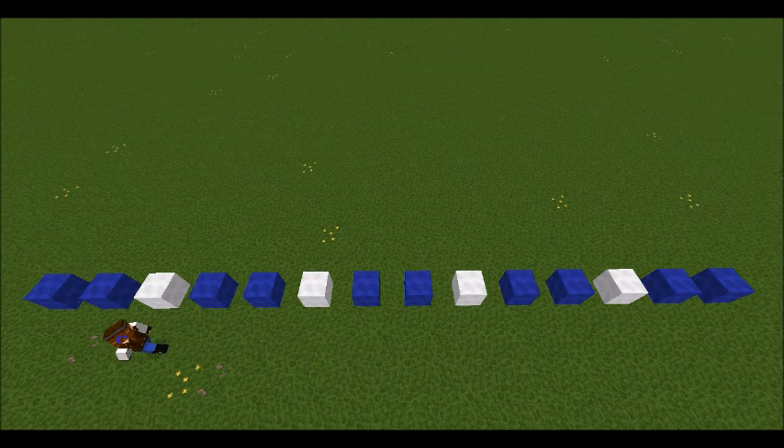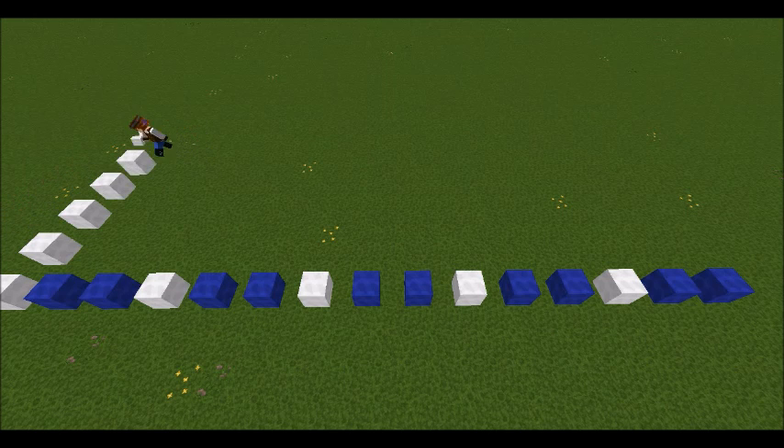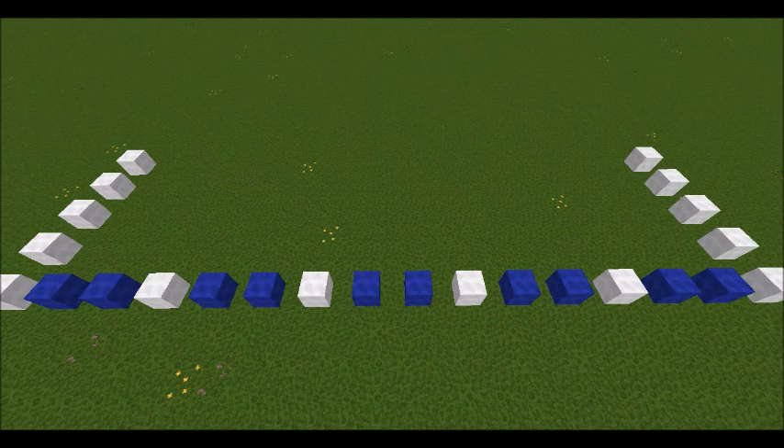For markers I am using blue and white wool. Consider the blue wool marked as a section. There are five sections which as you can see is white wool, no block, blue wool, no block, blue wool, no block, white wool — or rather in between the white wool sections. It makes sense. The stable is nine blocks wide and as long as you follow what I've shown there you should be sweet.